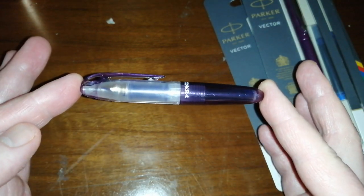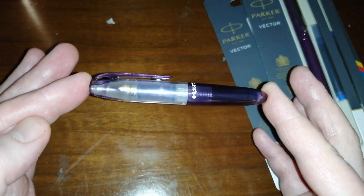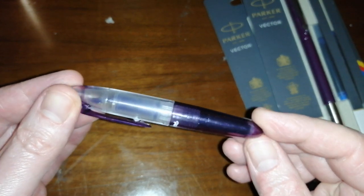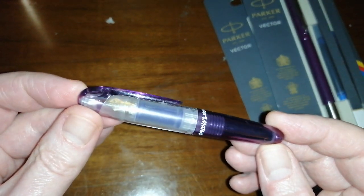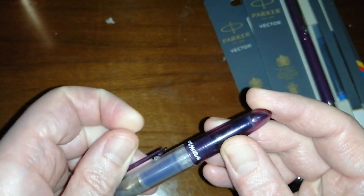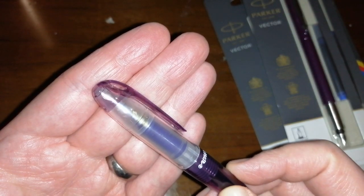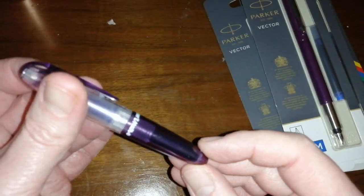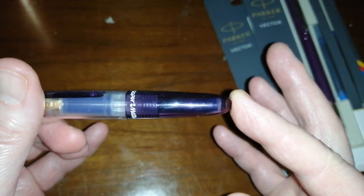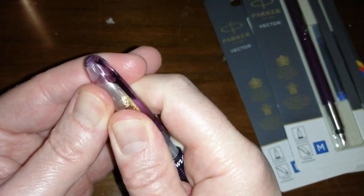Some of you might recognise this design as a Pilot Petit 1 — it's incredibly similar, I'd say it's almost the same design. It's an all-plastic, tiny pocket pen. It's got a plastic clip which is not substantial at all — I suspect they will ping off. There's a hole in the top so you can attach it to a lanyard and hang it round your neck. It's only available on Amazon in this purple colour, which to be honest I'm not too keen on — a little bit girly looking. The cap pops off to reveal a plastic translucent section.